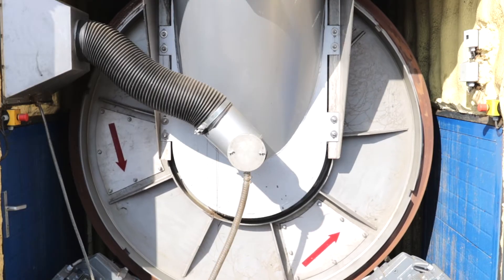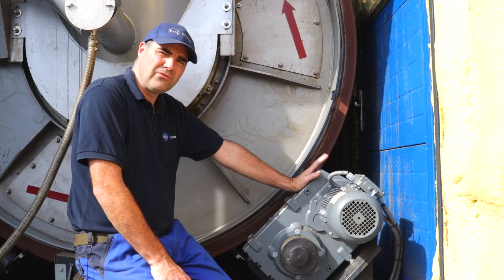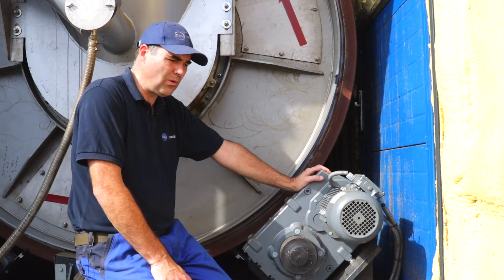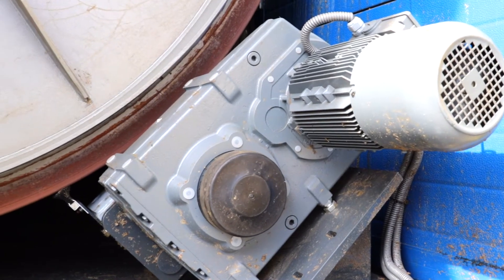We can double that or we can halve it — it's variable. This is the motor that powers the drum. There are four of these, one in each corner. They are 1.5 kilowatt friction drive motors and they are what is turning the drum.